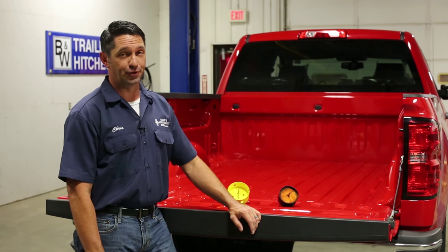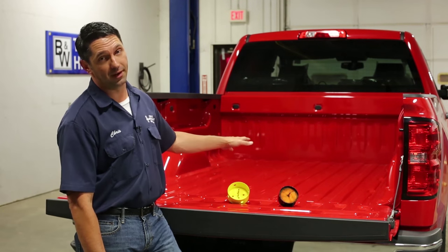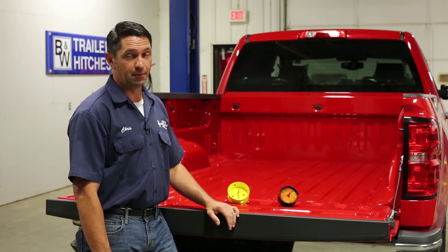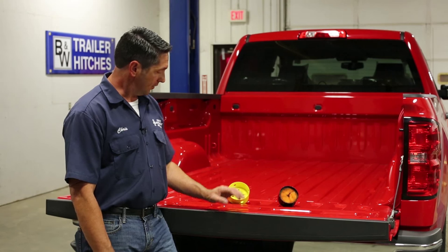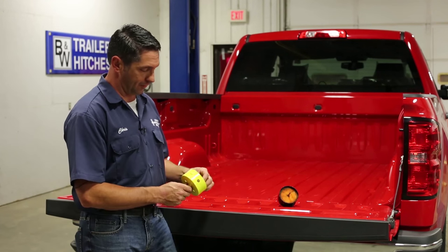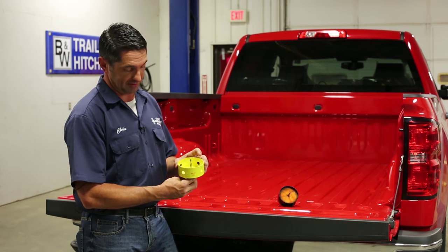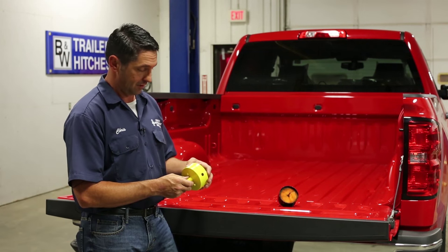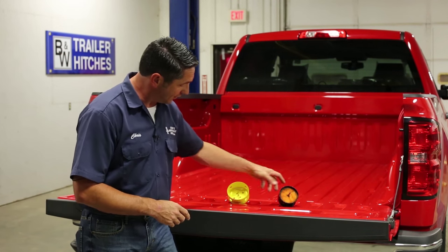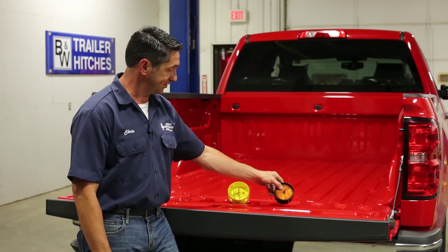You're going to want to choose the correct tool for the job. When it comes to putting the hole in the bed of the truck for the gooseneck placement, at B&W we recommend the use of a good quality hole saw. We've had extremely good luck with the Starrett saw, which B&W sells complete with an arbor for $28. We've also had good experience with the Spyder, and Lenox is also a good brand of hole saw.